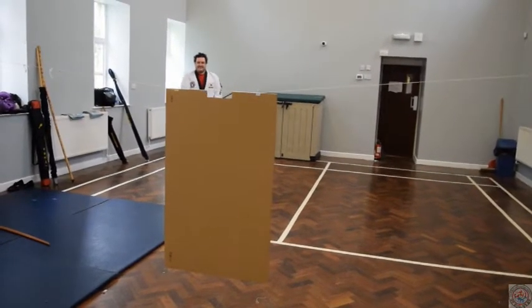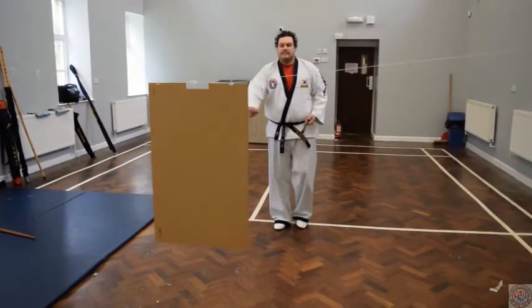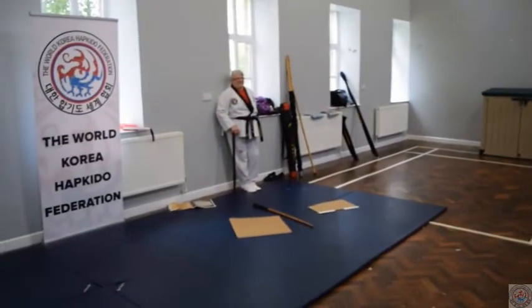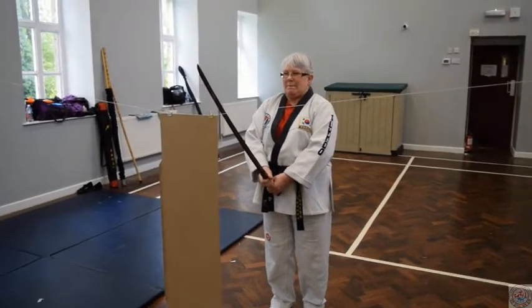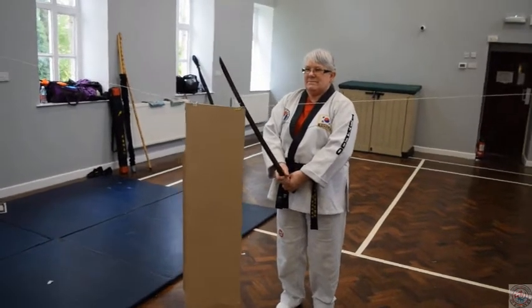Sean, if you could step forward and demonstrate please. Remember what Master Kim told you earlier. This time Janet's going to demonstrate the cardboard cutting — just like Master Kim said, it's a nice big wide cut. In your own time, Janet.